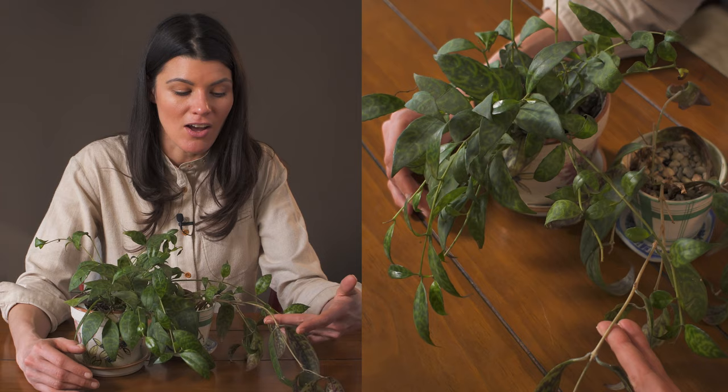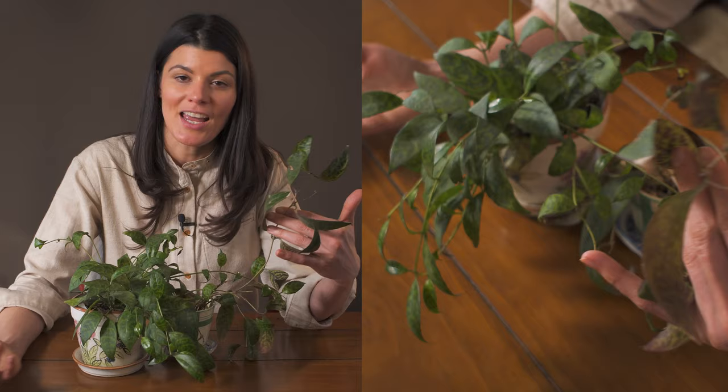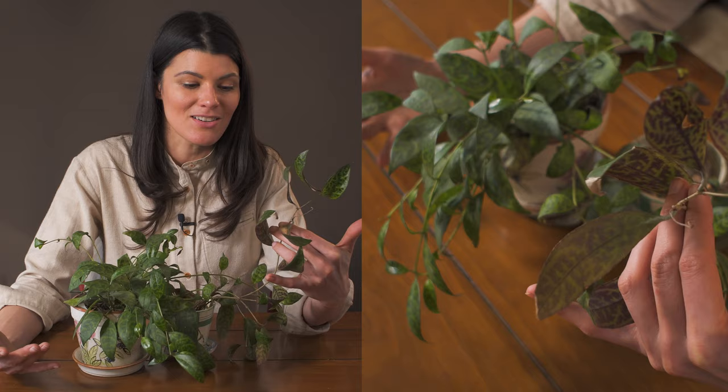I've had these plants for a long time. This is actually a cutting off one of the other ones I have — this one is relatively new, about two years old, but this is from a cutting that's about four years old. I haven't had any kind of problem whatsoever with pests, so I would say these are great to have around the house if you have space and want something that looks beautiful in a hanging basket.